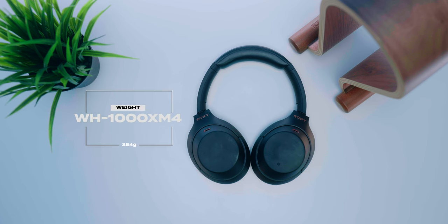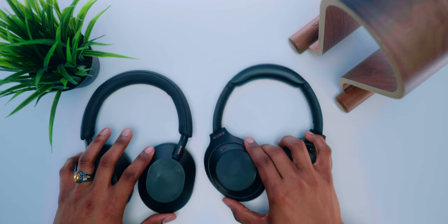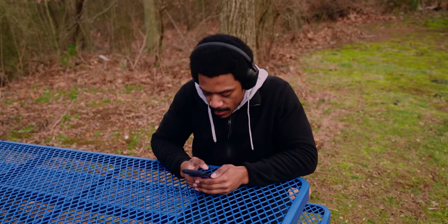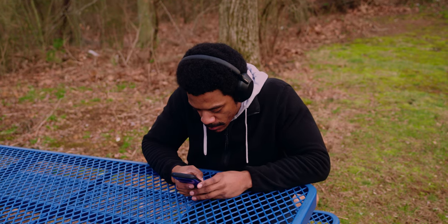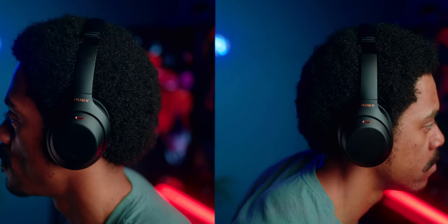For weight comparison, the XM4s are a little heavier than the XM5s. The XM4s come in at 254 grams, whereas Sony brought the XM5s down to 250 grams. The XM5s are lighter, which could potentially help with comfort. I've been using the XM4s for over a year, and since day one, after about 45 minutes my ears start to become a bit sore because they feel like they're pressing down on my ear.